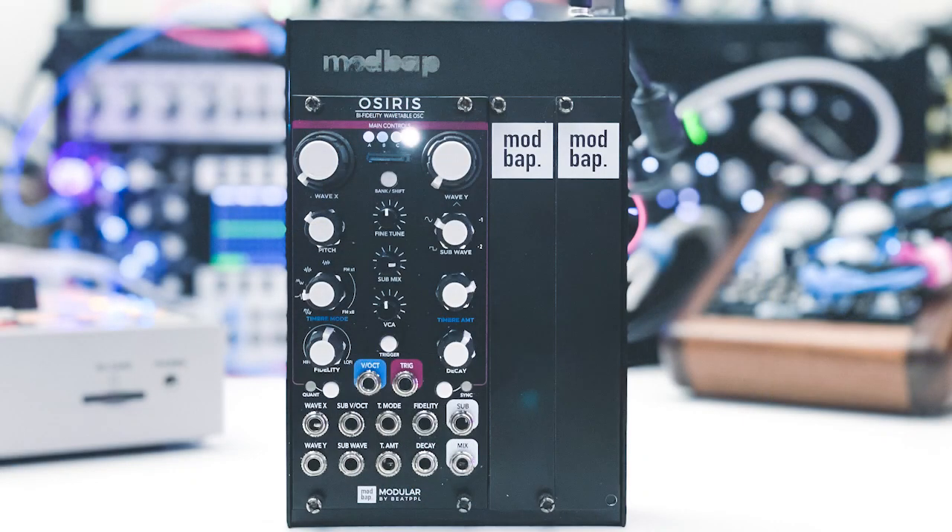Osiris also has timbre modes: unison, bend, fold, sync, noise, FM1 through FM8 — all on one knob that's morphable between all of those timbre modes. You have an amount knob to dial in as much as you want. And not only do you get a dope wavetable oscillator, but you get a sub oscillator too.